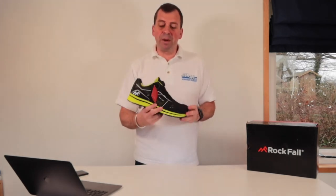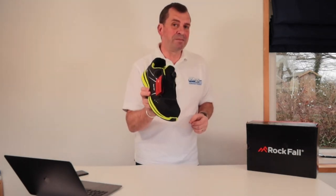Hi, welcome to Ask AD and this week I'm going to be reviewing the Airtek Trainer from Rockfall.